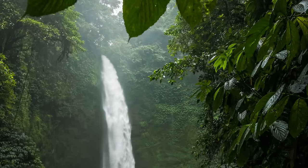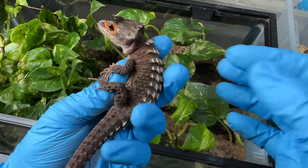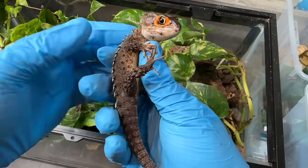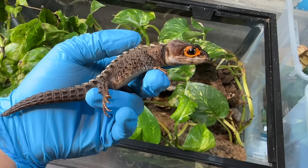The reality of the situation is that there are still very few people who are actually putting in the time and effort to reproduce these animals in captivity, which means that the majority of animals available on the market today are unfortunately still wild-collected from Indonesia, Papua New Guinea. I spend loads of time encouraging you all to support captive breeding.